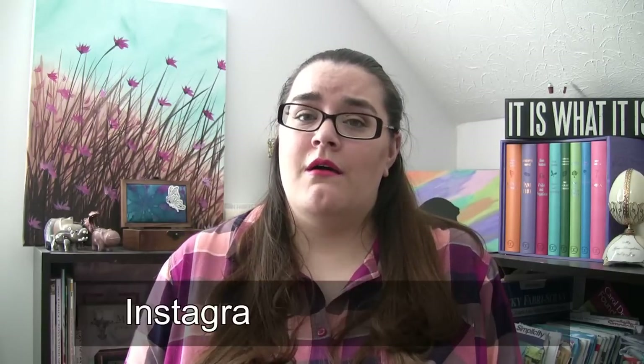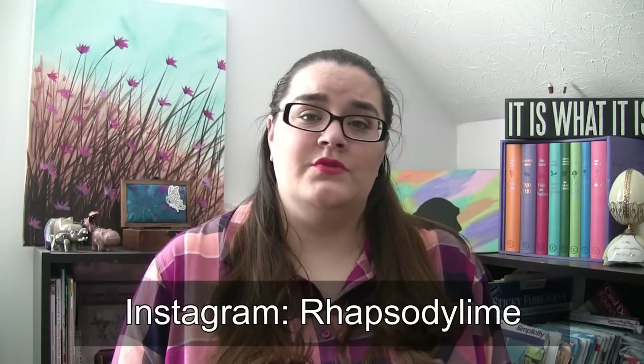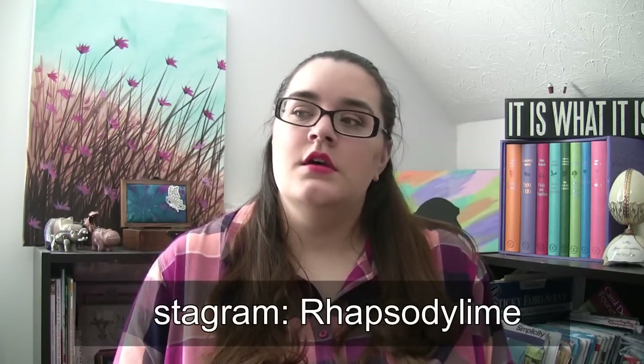If you want more information on those, you'll have to go back to my older videos or go to my Instagram. I post a lot on my Instagram — it's Rhapsody Lime, R-H-A-P-S-O-D-Y-L-I-M-E — and I post daily.